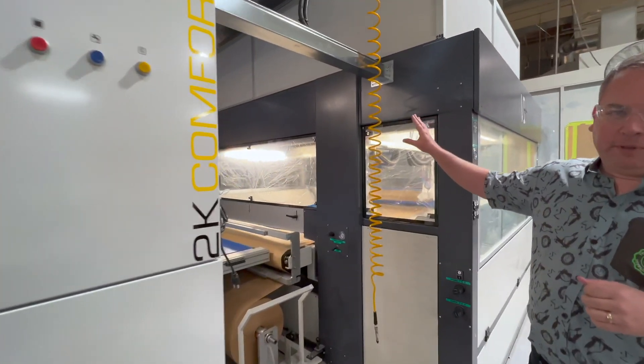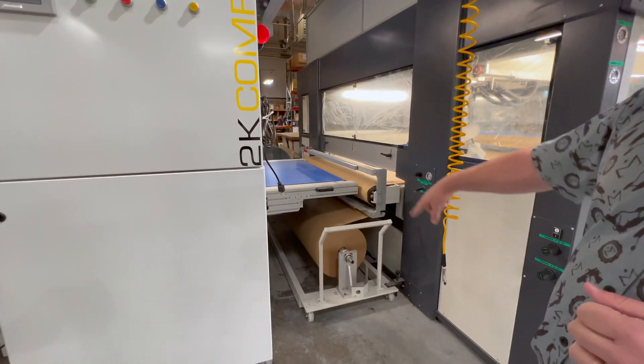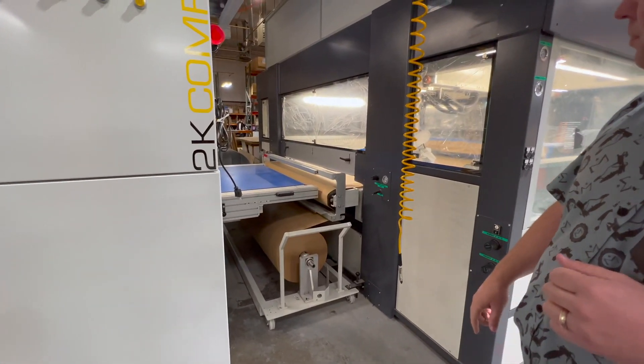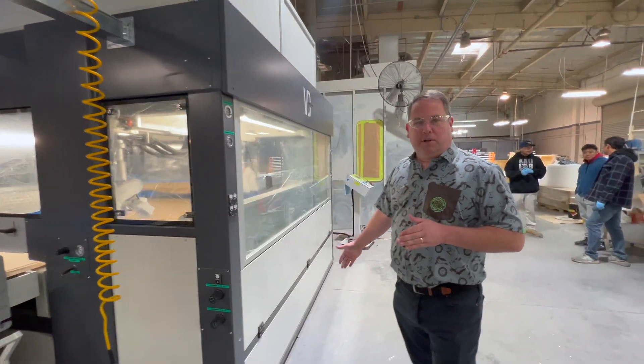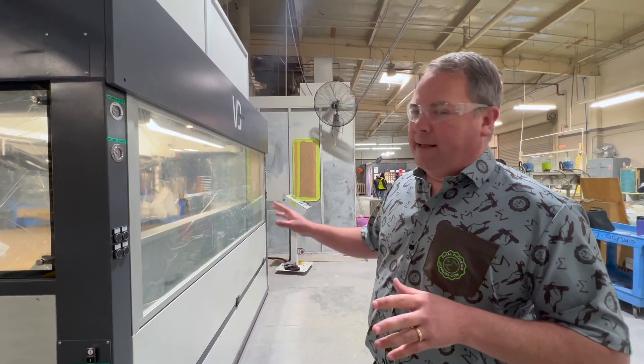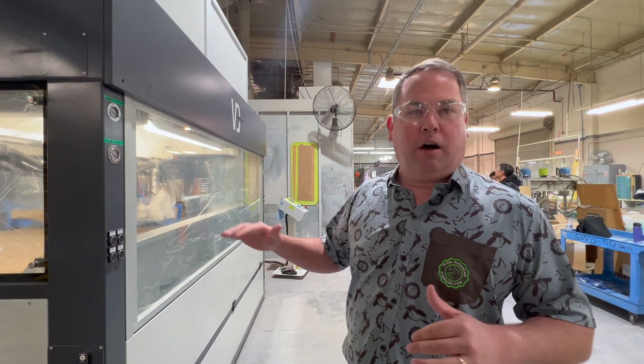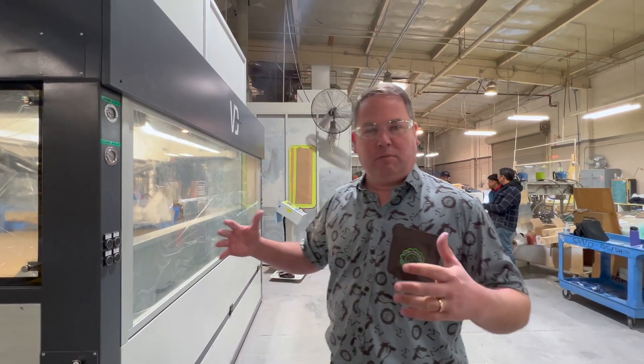This is the BD Simple Dynamic Top — as in top of the line. This has the paper-free conveyor. It's the big brother to the normal Simple Dynamic that you may have seen before. This has the capacity to run up to 12 guns rather than just eight, although this customer only has eight guns on it at this point. It's just a little bigger.